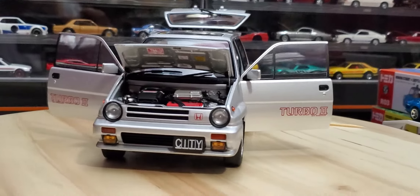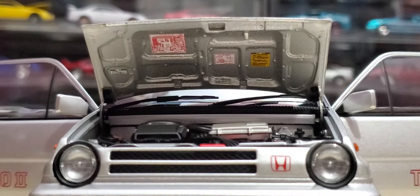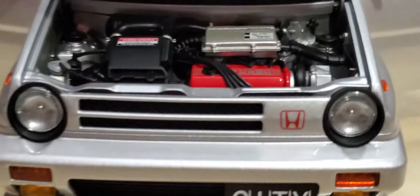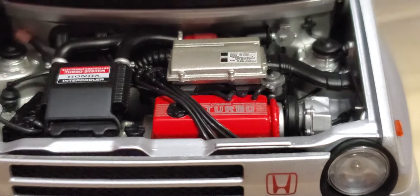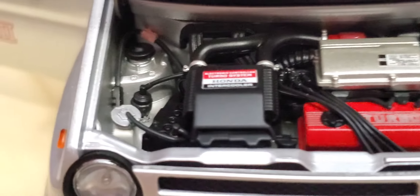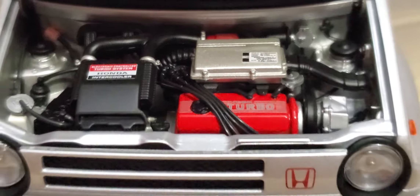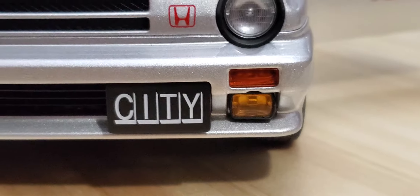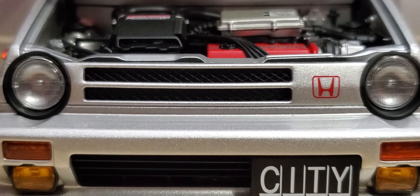We'll start in the front here. As you can see underneath the hood, it has all the stickers and stuff that would come with the actual car — I love that kind of detail. The motor detail is pretty good in here too, nothing looks plastic and fake, everything looks pretty legit. I love it. The headlights look really good as well, and the turn signals. The grill looks legit too.